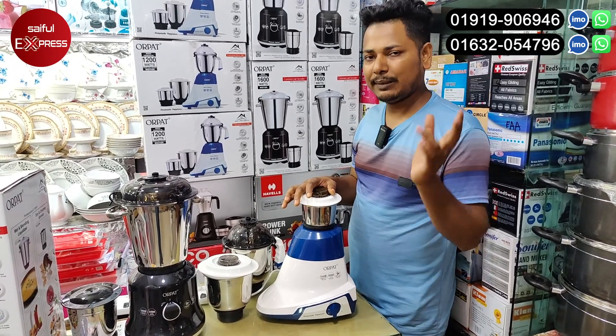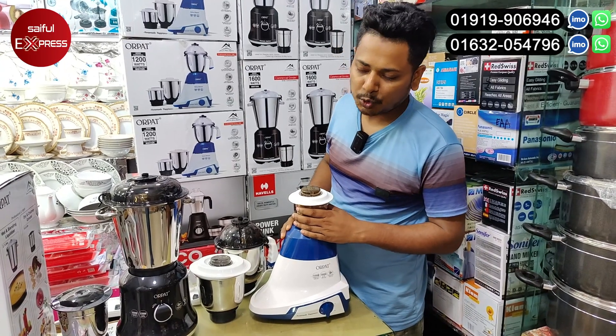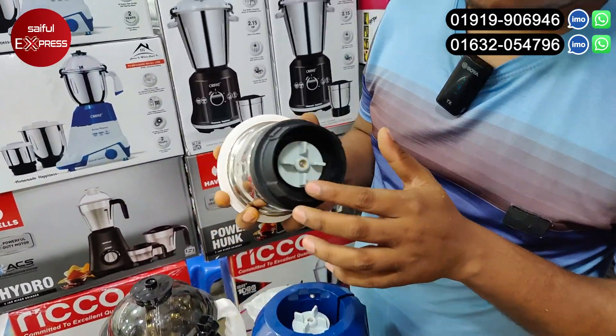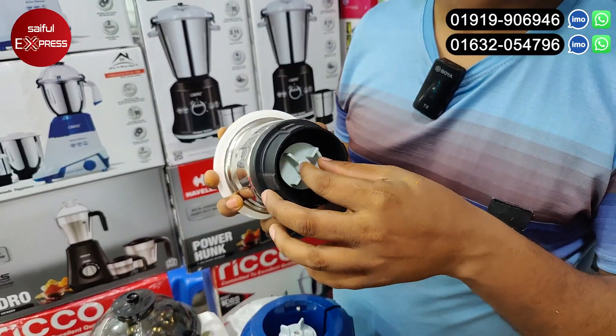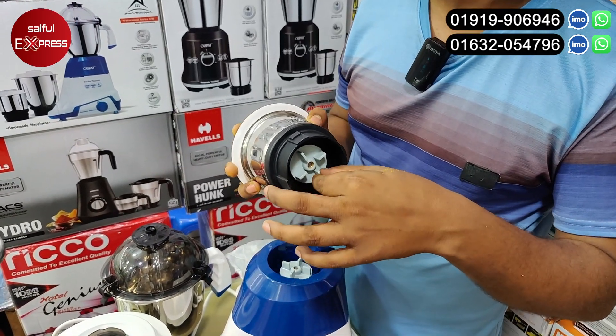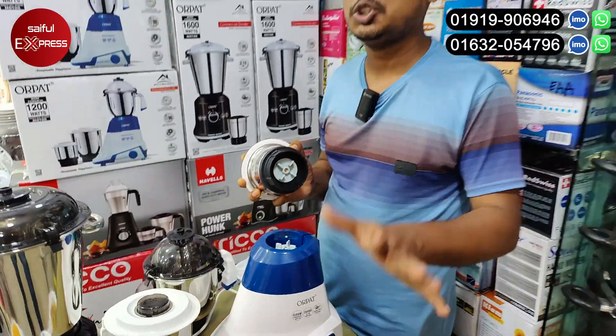I have to replace it and it will be free service. This is a metal booster. This is a plastic booster. This is a nylon booster. This is a long longevity booster. This is rubber. This is silicon. We replace it.